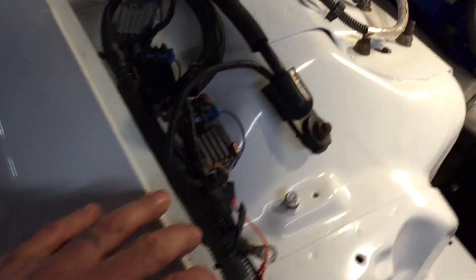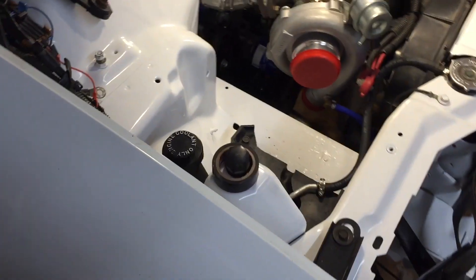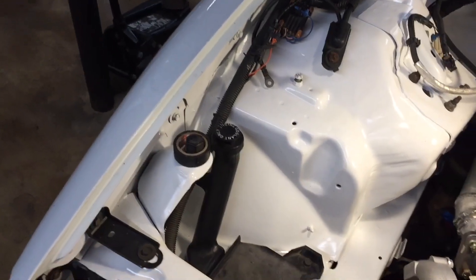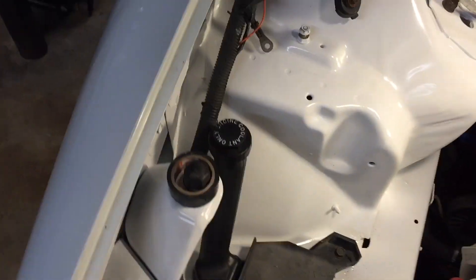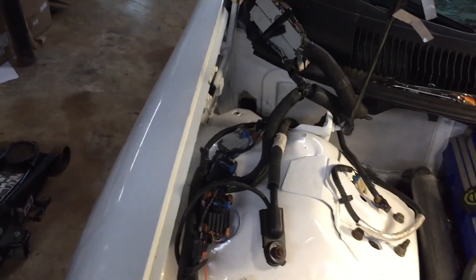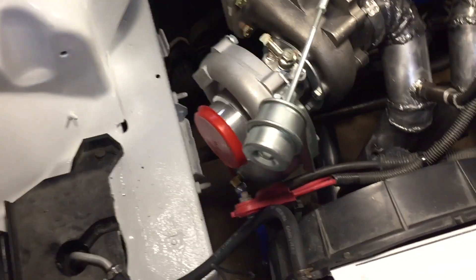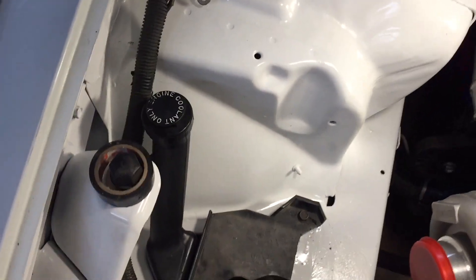I got my rubber grommet down there, now I gotta pull the cables back through the rubber grommet and run them up through here and connect them properly - which I actually did already, but I forgot to put it through the grommet so I had to disconnect them. Even though it was two feet away from me, somehow I forgot, but whatever.